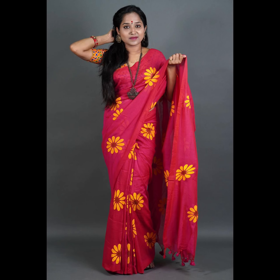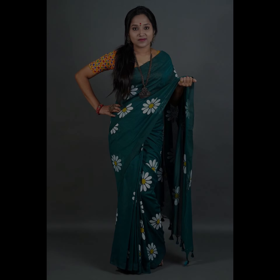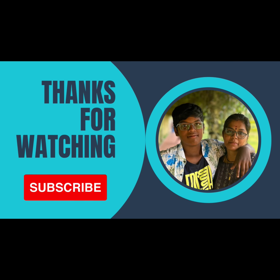If you want to see more videos, please like, comment, share, and subscribe. Thank you.